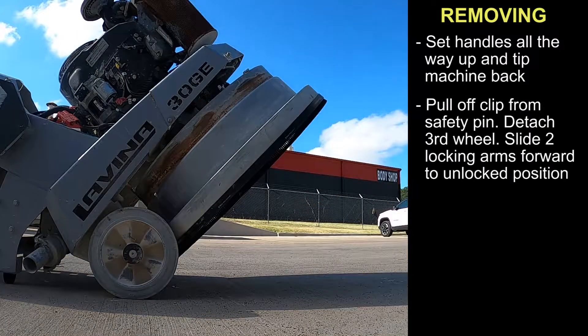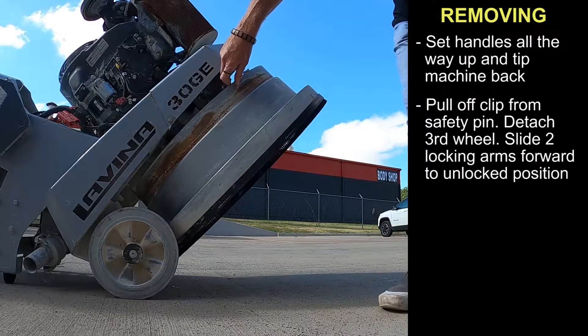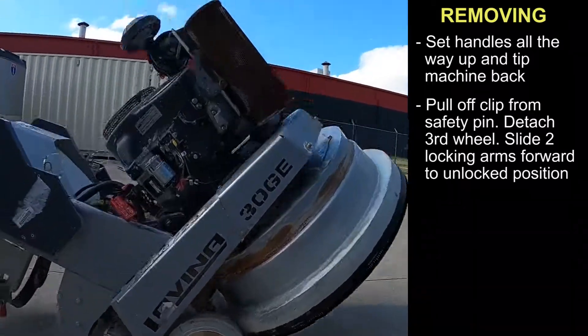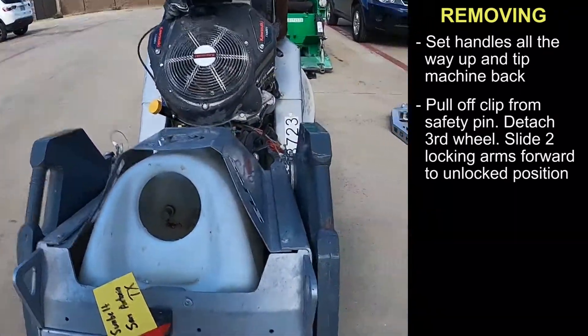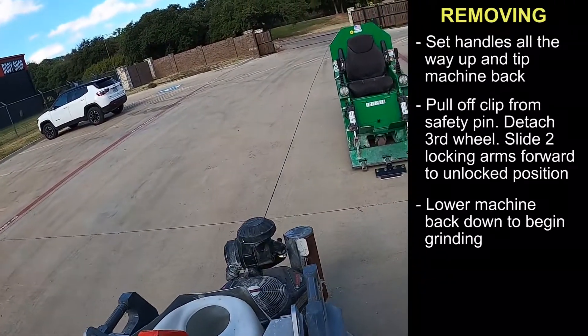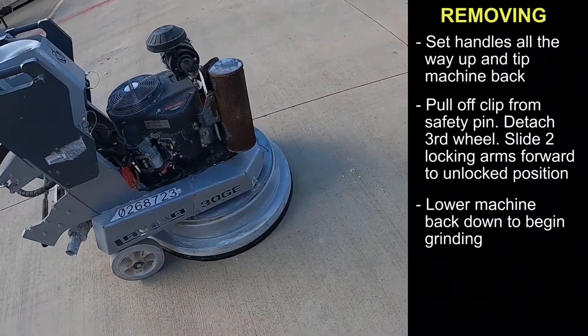Attach the safety wheel. Slide your locking arms forward to the unlocked position. Then with your foot on the foot peg, slide down. Safely set down your machine and you're ready to start grinding.